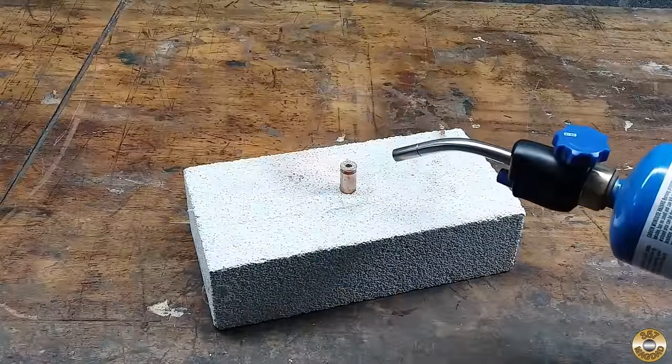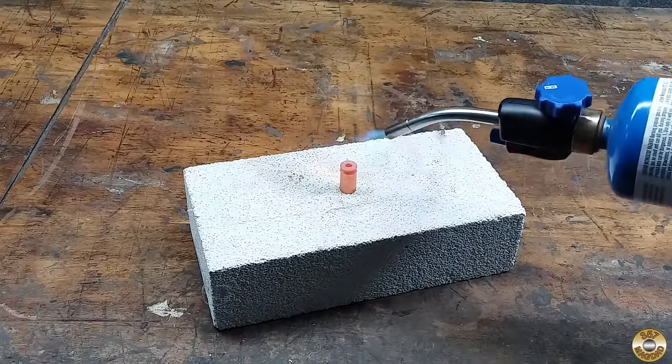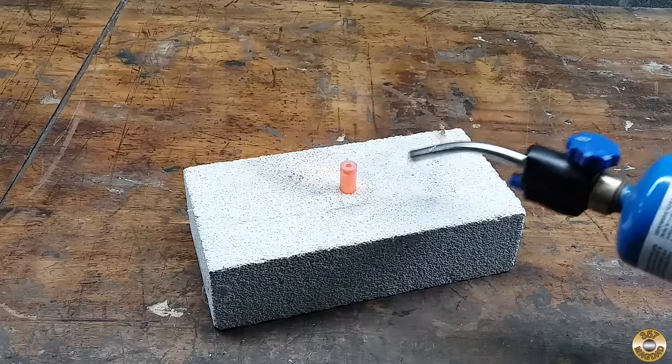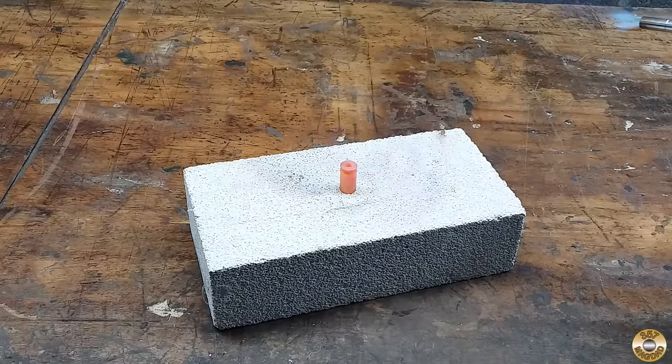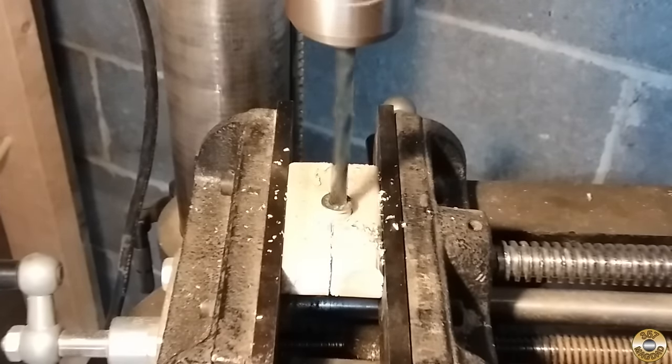I wanted to use a 45 ACP brass case for the ferrule. I removed the primer and heated the case red-hot to soften the brass. I've had trouble drilling out the primer pocket in the past, and I was hoping softening the brass would help.